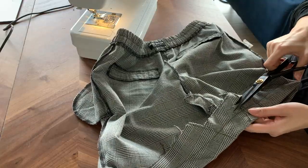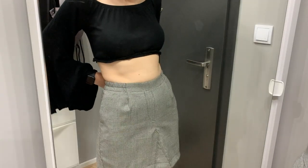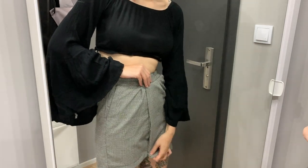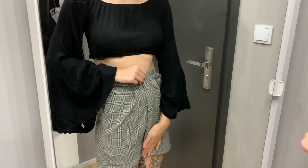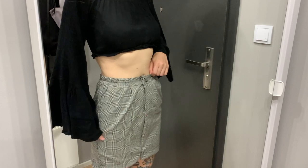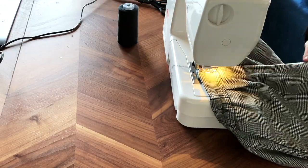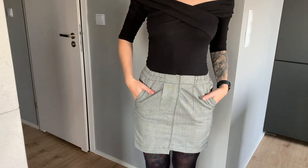I cut the excess material — should have overcast it, but I was just over it and maybe I'll get back to it in some undefined future. I tried it on for the last time to figure out how to take it in, since it was too large at the waist after moving it up so much. The fun part: I liked folding it at the front the most, so all the work with that little triangle was for nothing! I marked it with a safety pin, pinned it all, then sewed it making sure the fake zipper cover and the triangle are hidden. Voilà — done! I really like how it turned out and I'll definitely wear it a lot more. I think it's great for the current autumn/winter season.